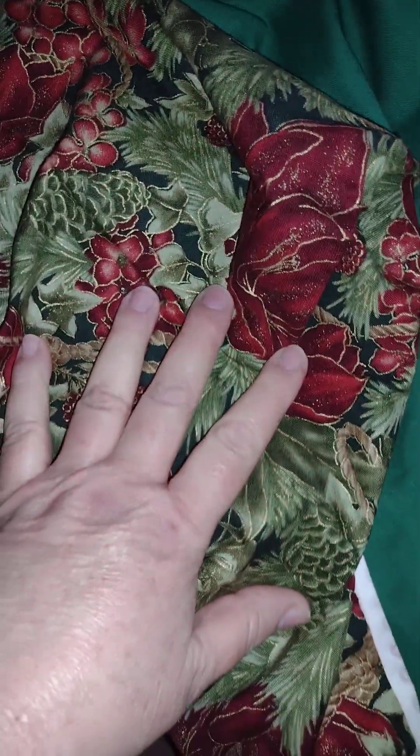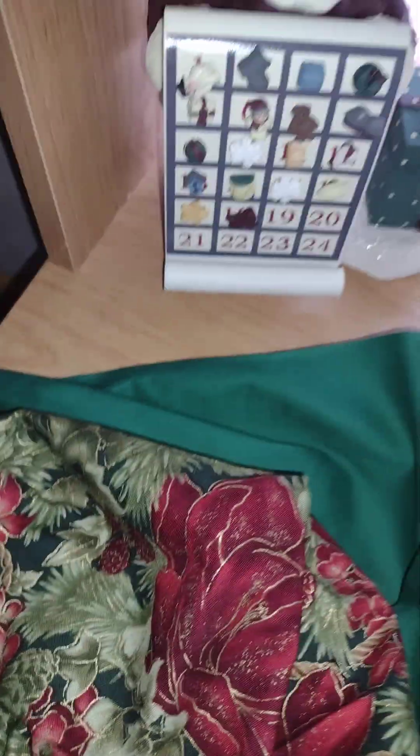I thought I would try making the bag, and I also have this dark green fabric to use as a lining for the sewing bag. I think I have enough material here to make two notions bags — that's what I'll call them anyway. They're little zippered bags.